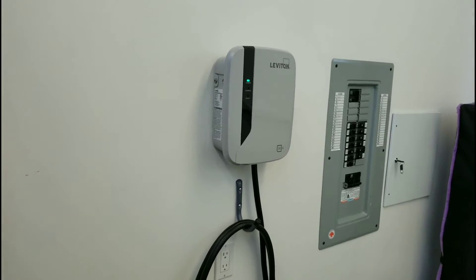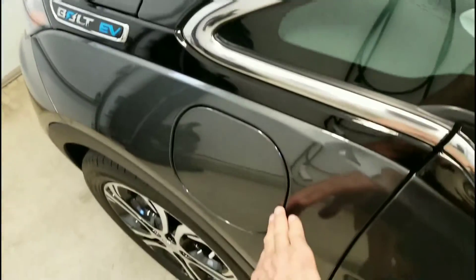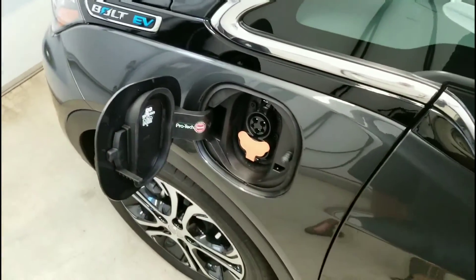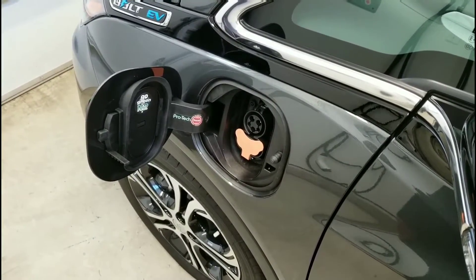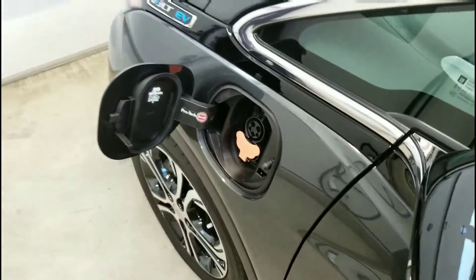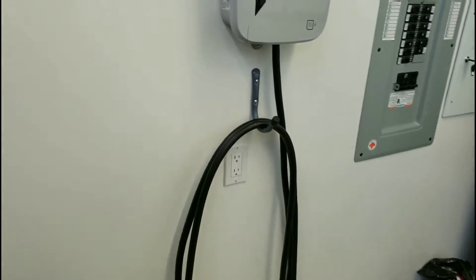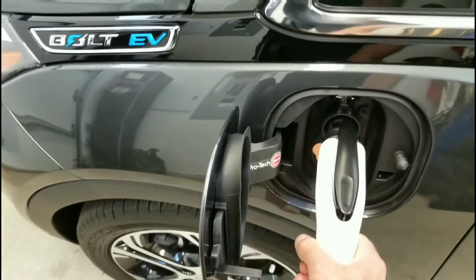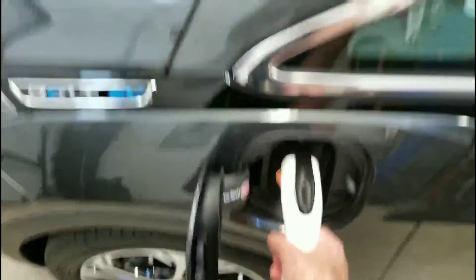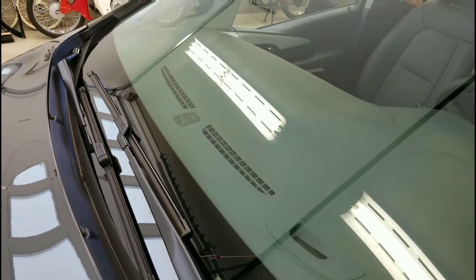I thought I'd just show you how quick and easy it is to charge the Bolt with a Level 2 charger. Here we are with the Bolt. There is my J1772 combo plug with the DC fast charger — all Canadian models come with DC fast charging included. There's a 30 amp Level 2 charger. I had it installed on the same side as the car so I could just quickly grab the plug and plug it in.